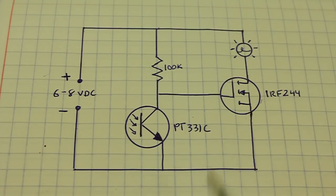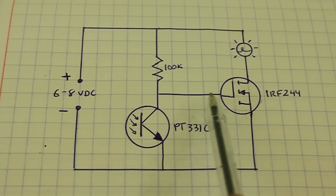On the other hand, the MOSFET permits the pass of current when we apply a voltage to the gate.